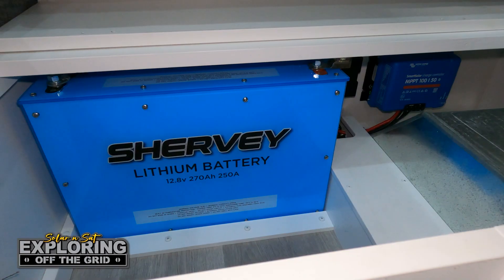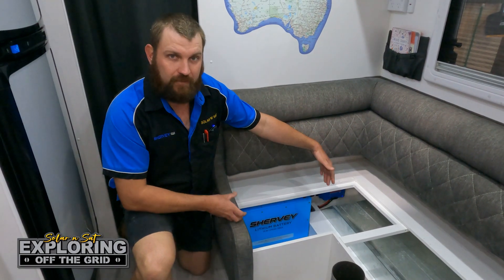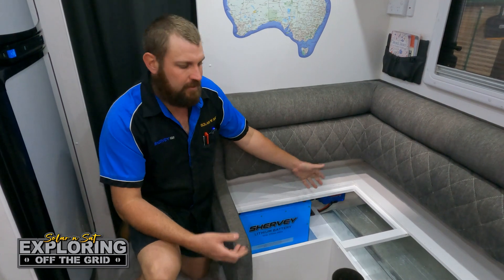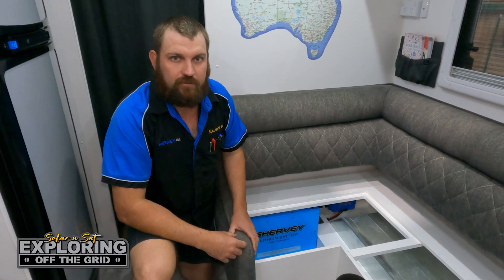We've got the Shervi lithium battery — 270 amp hour, 250 amp discharge. I've left room for another one there, so if they want to run the air conditioner for a bit longer, they can. Down under here I've installed the 100-50 solar regulator, and that'll handle the 800 watts of solar we've put on the roof.